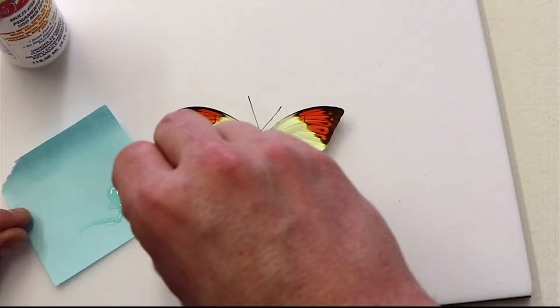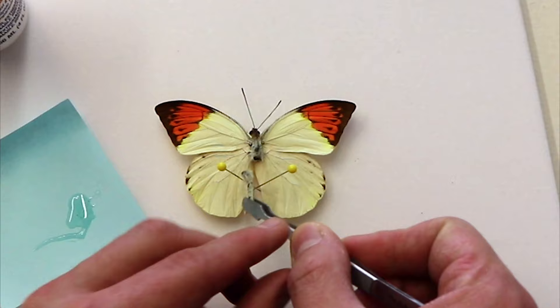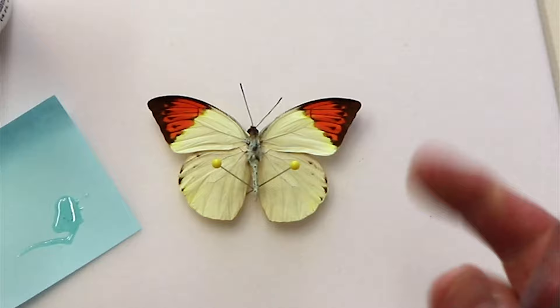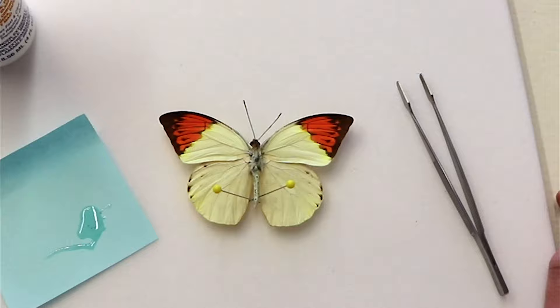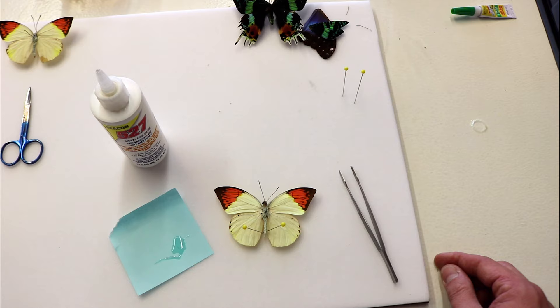We're going to get a nice, ample amount of glue on the top of the abdomen, and then carefully place it where it was originally detached. You want to make sure that there's a contact or connection between the thorax and the abdomen so that they are touching and the glue has something to adhere to. Then we can tweak the position of the stabilizing pins to get the abdomen in its natural position. For drying time, you usually want to allow three to four hours — it's typically a three to four hour dry time to get this completely set and ready for use.